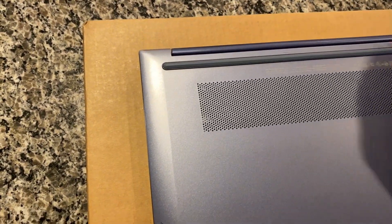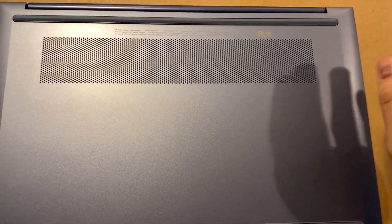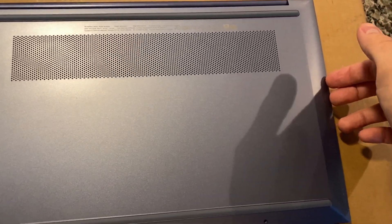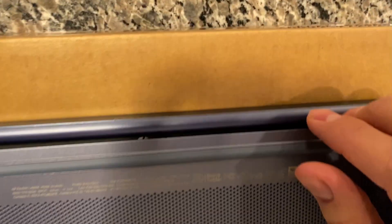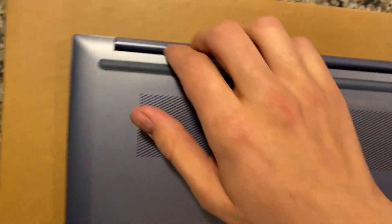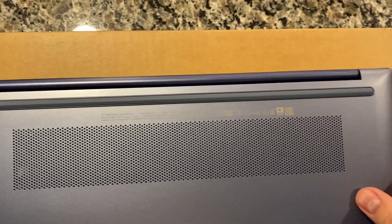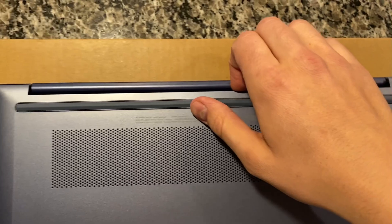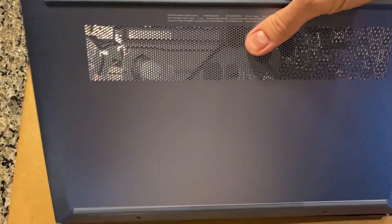It's a plastic clip — kind of a pain, but if you're careful they should come off fine. It was kind of hard to get my fingernails underneath, but I found the easiest way was to start back here with the hinges. I already have the plastic off just for ease of the video, but you pull up there and then get the corners loose, so we'll take the back off.